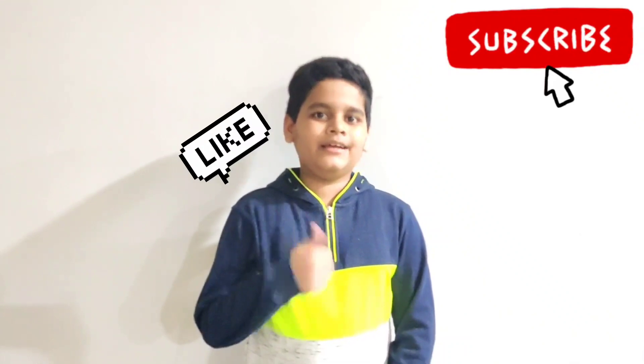The brownie tasted very good and we had to cook it for more than one minute. That's it for today. Stay tuned for my upcoming videos, and if you like this video don't forget to like, comment, and share, and don't forget to subscribe.